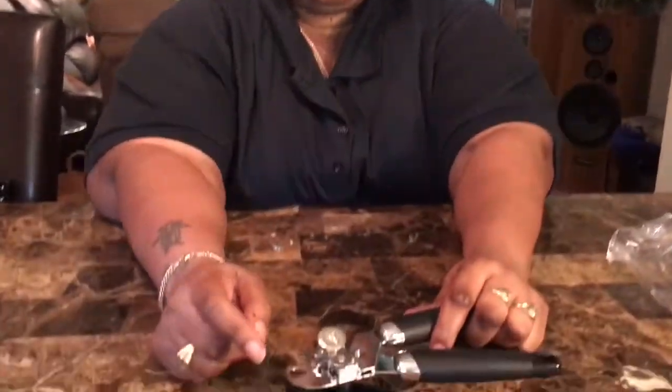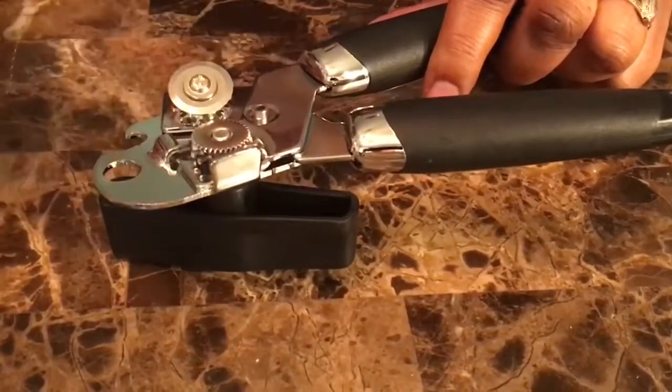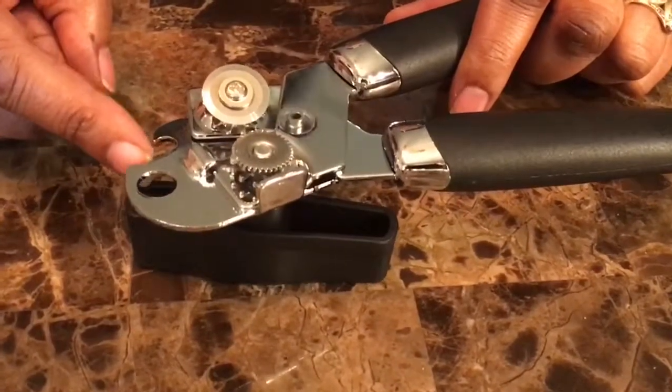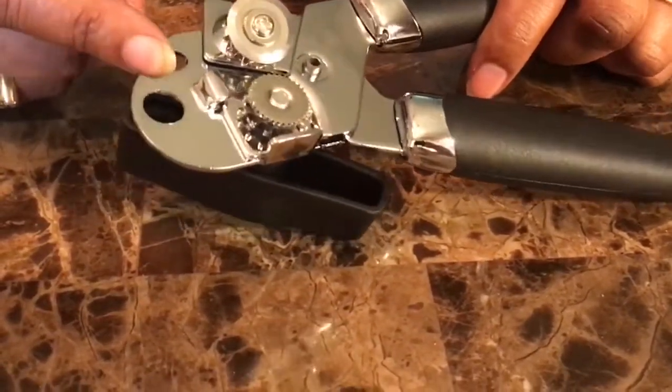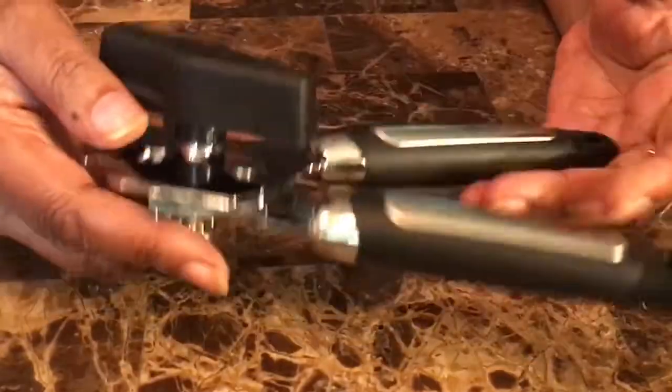We've got this box right here and let's see what's in here. This is nice — this is a stainless steel can opener with a plastic handle. The wheel turns pretty easy. I'll let you get a close look — all the mechanisms are stainless steel. And right here is where you would open up bottles, pop bottles.